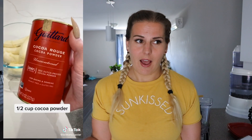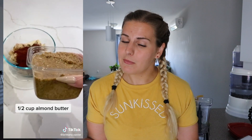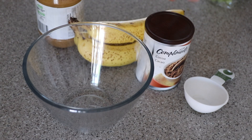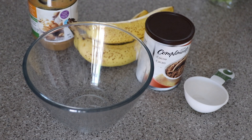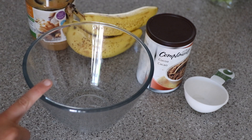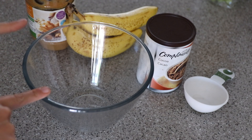The first TikTok snack we're trying is these chocolate cookies. We'll do these first because we have to bake them. There are only three ingredients: banana, cocoa powder, and peanut butter. Hopefully this tastes good — I'm a little worried it won't because there's not really a sweetener in there. We've got our cocoa powder, bananas, and peanut butter. I hope this turns out because I'm wasting my good bananas on this!